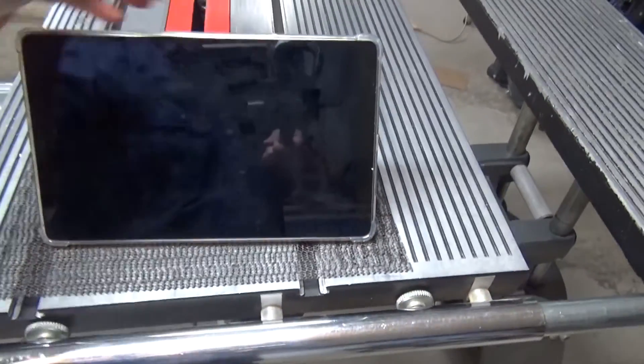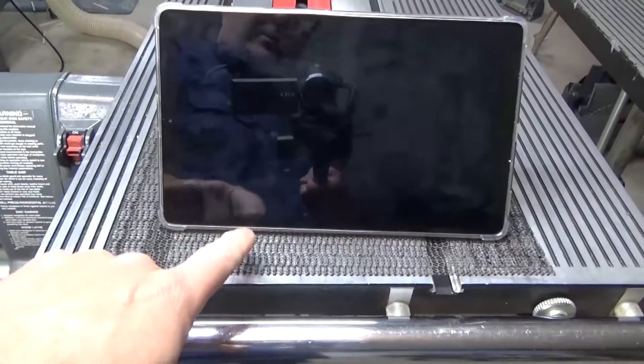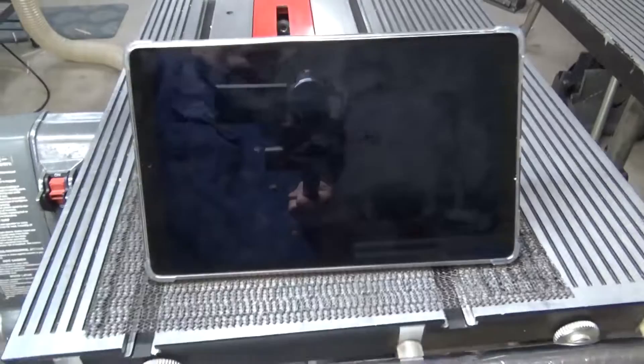I'm setting up the tablet on this anti-friction pad because if I don't, this thing moves all around and actually wants to slide off the back of the table. I know that this will dampen some of the vibration, but I really don't have any other way to do it without chasing this tablet all over the table.